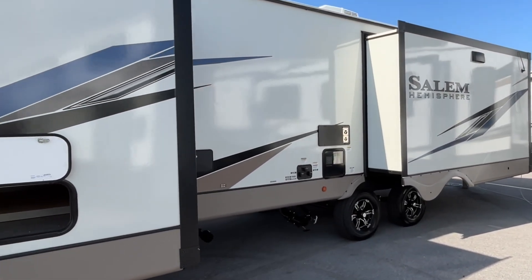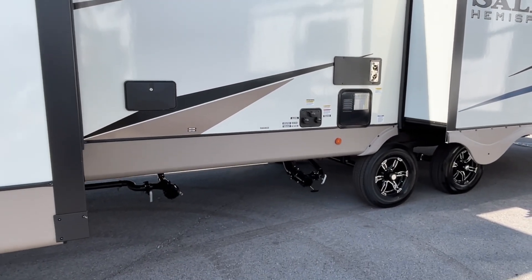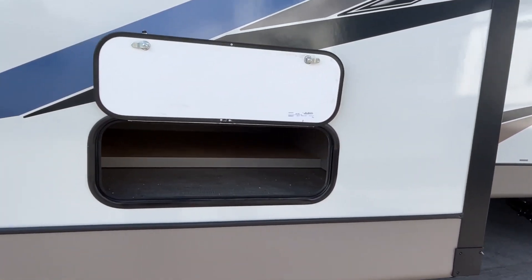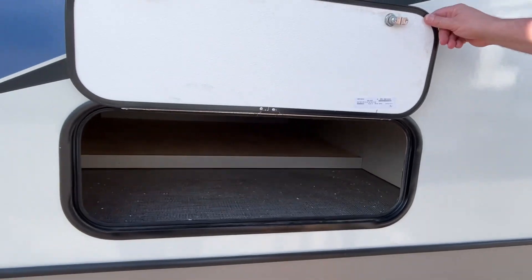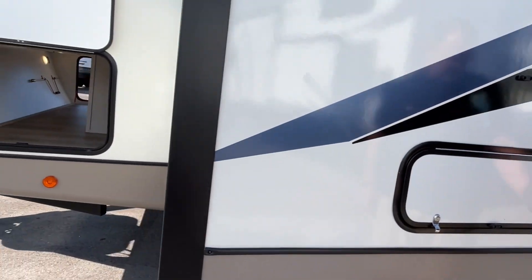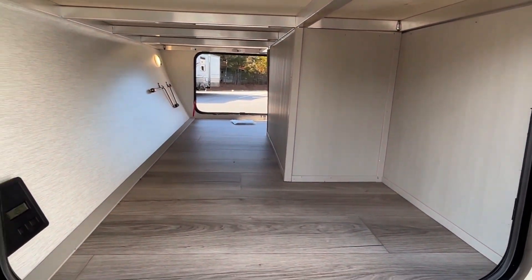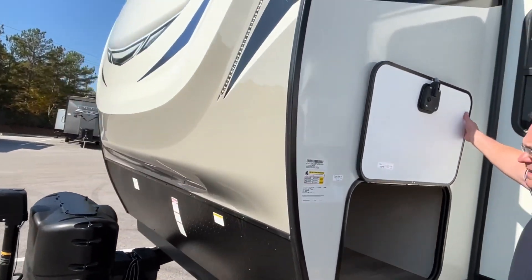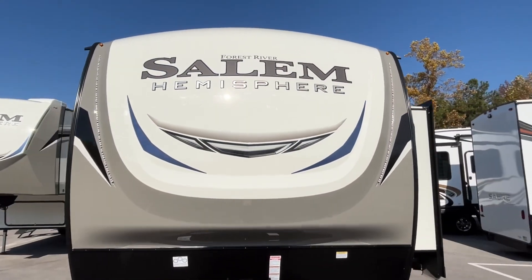Your water connections and sewer connections, your outside shower — it's all in a really, really good location. You've got some storage right here; this is going to be under your bed — we'll show you that from the inside. Your pass-through storage is going to be here. Let's go around and take a look at the campsite side.